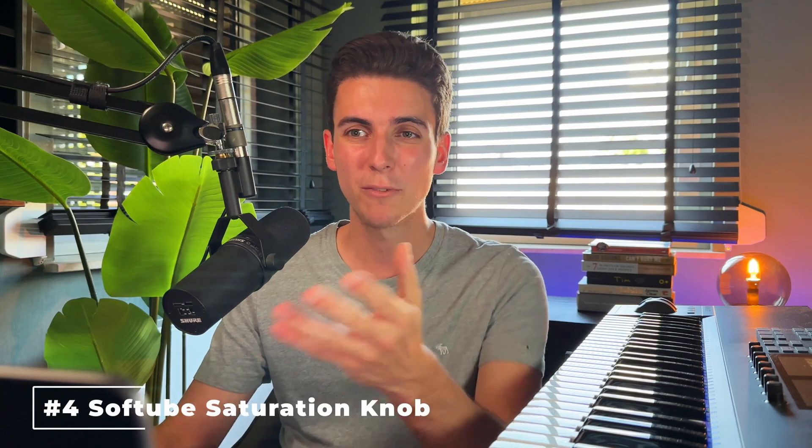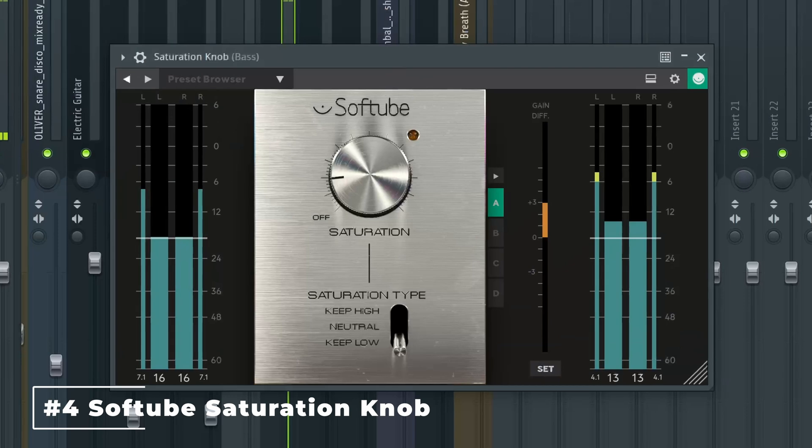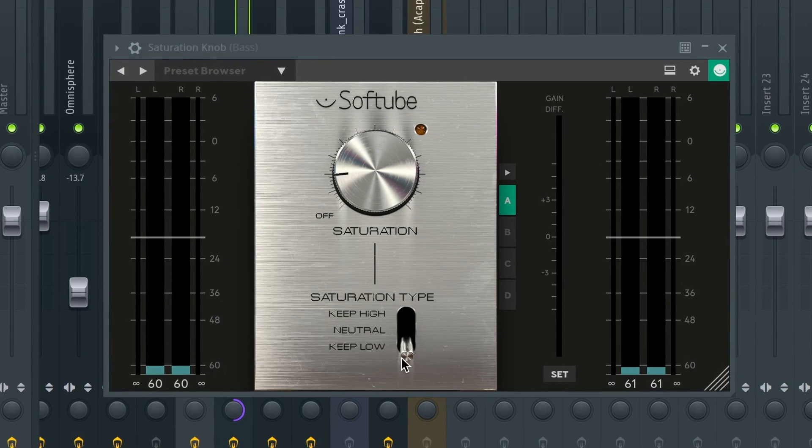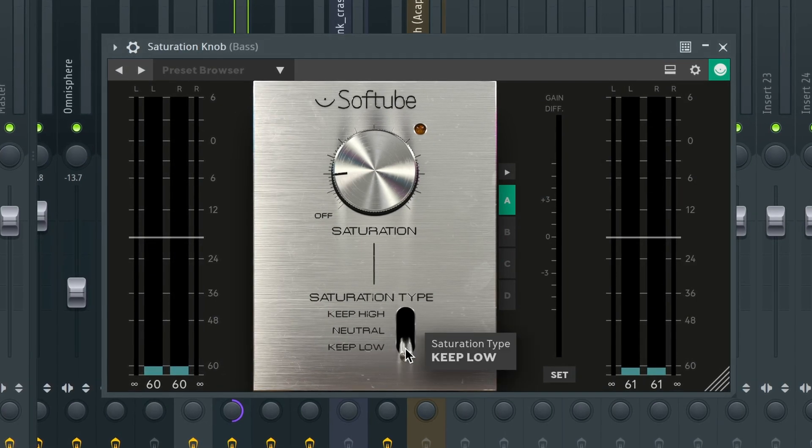At number four is Softube Saturation Knob, which is ideal for providing dominance and presence to practically anything. To highlight the power of this plugin, I'm applying it to the bass guitar found within my remake of The Weeknd's Take My Breath, as I initially felt the bass was a bit faint and lacked warmth. I'm applying the plugin subtly with the saturation type set to keep low, as I do not want to overly crunch the bass. Still, with these settings you can hear an immediate boost in warmth and presence, resulting in a fuller sound really helping shape the overall drive.